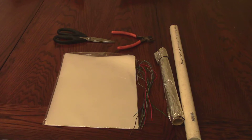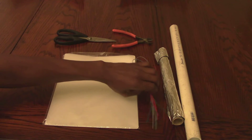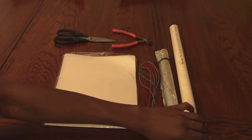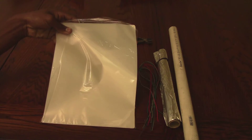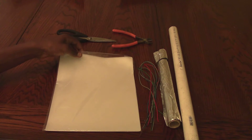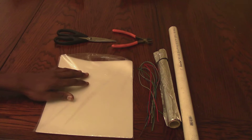Welcome back. Today I'm going to be showing you how to make foil rolled capacitors. What you're going to need for this project is some scissors, some pliers, some wires to connect to the capacitor plates, aluminum foil for the capacitor plates, PVC pipe, and lamination sheets as the dielectric. You can also use projector transparencies, but I found these — they're only nine bucks and they work great.